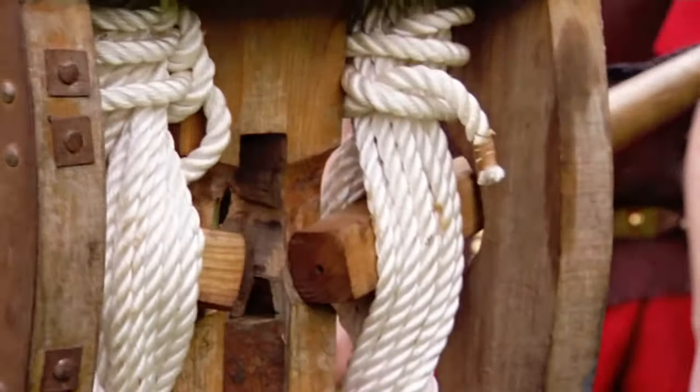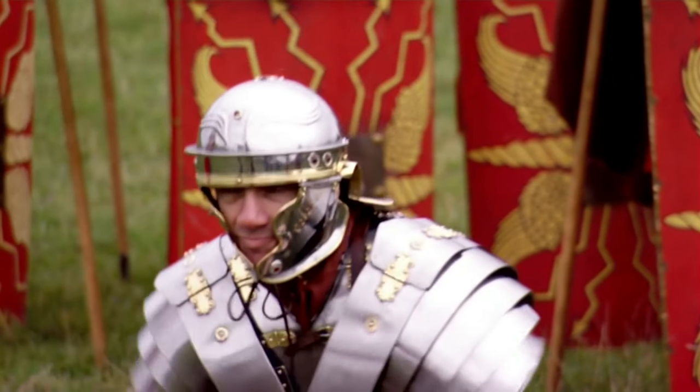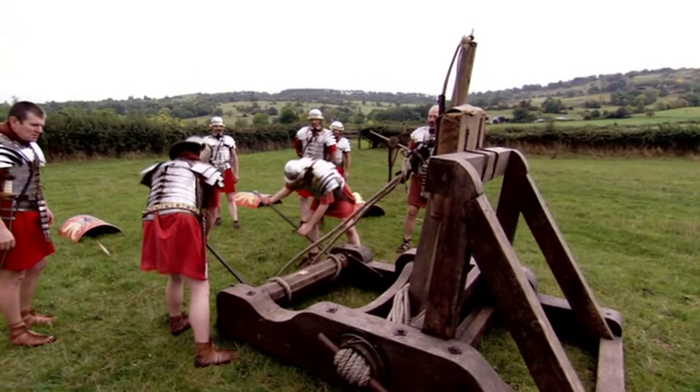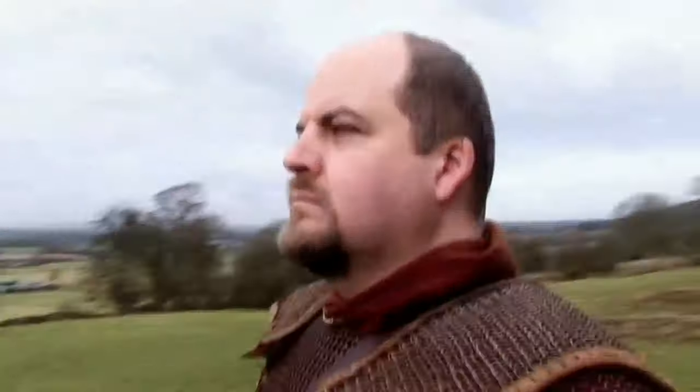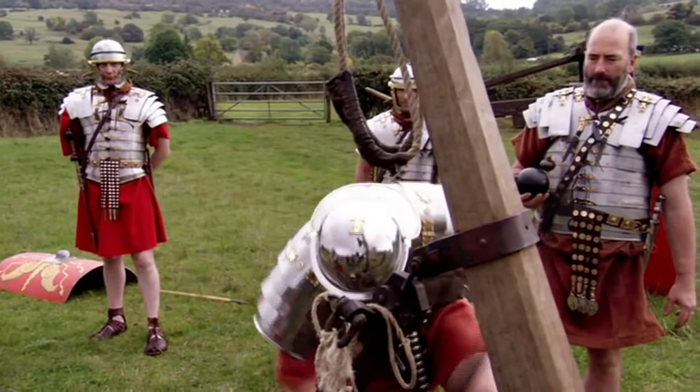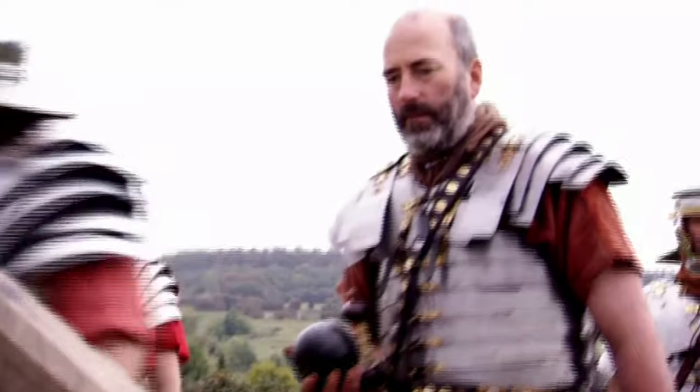It isn't just the foot soldiers who have the high-tech equipment — the Romans can also wheel out the big guns. One of the most impressive aspects of Roman military technology is the artillery. Few examples of Roman artillery survive, but the Romans left detailed clues as to how to recreate them. Geel is a member of the Ermine Street Guard, Britain's leading Roman re-enactment group, and he believes their recreations help us understand how Roman technology worked.